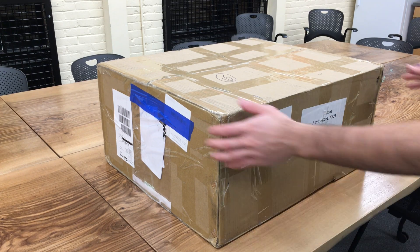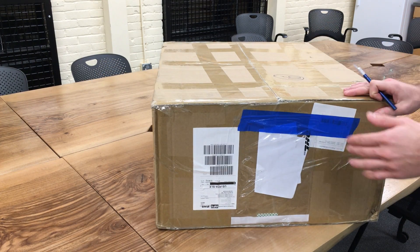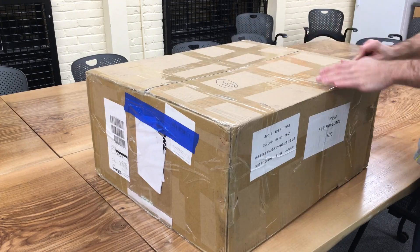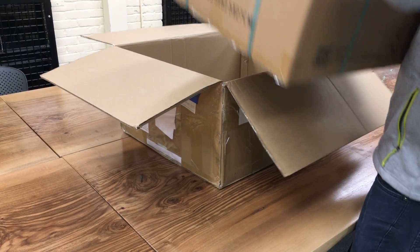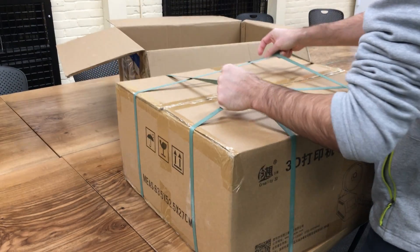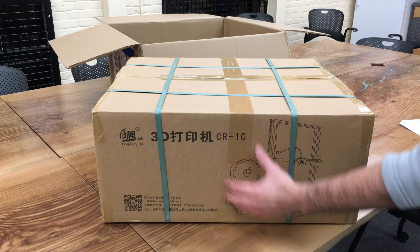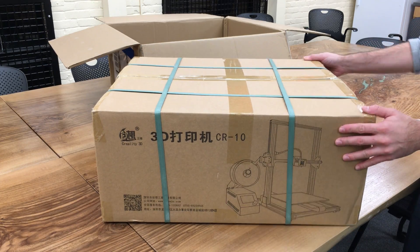In this video we have a big box opening which belongs to the Creality CR-10. Inside the box there is a really nice drawing of the Creality CR-10.